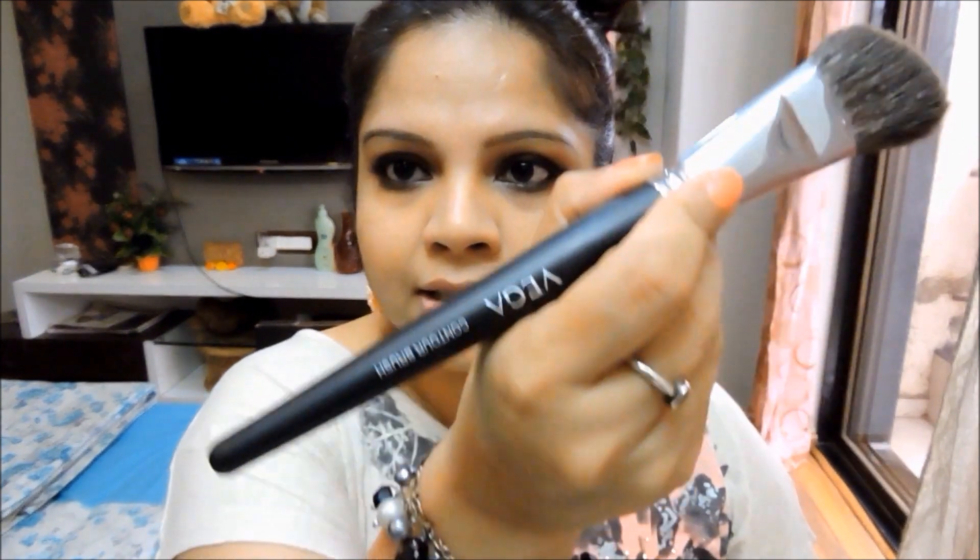For contouring I'm using the NYX blush. Since I did a contour in that original video, I'm going to contour in this video also. I'm using an angled Vega Professional brush and you want to contour under your cheekbones.